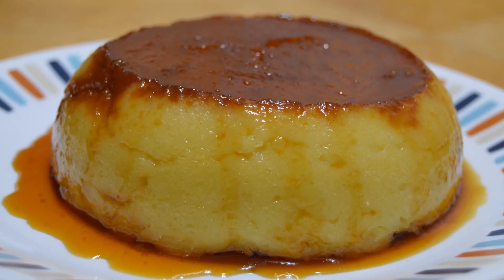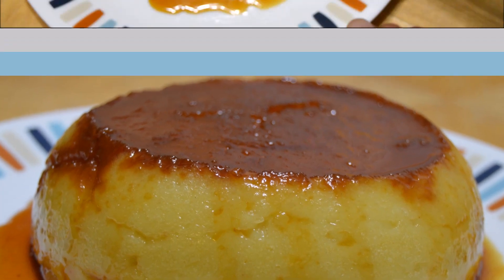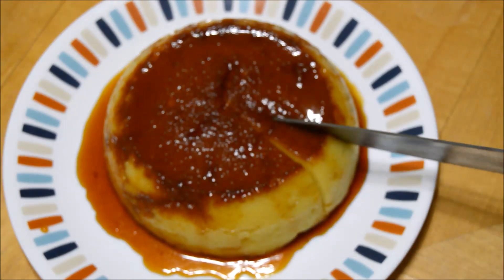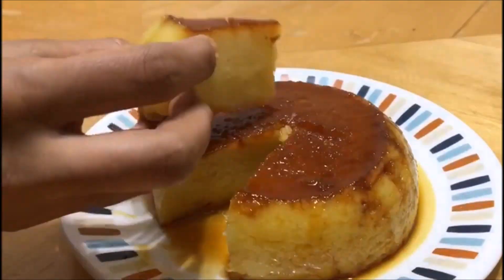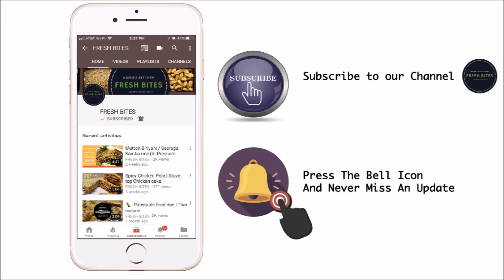Hi friends, welcome to Fresh Bites. In this video I'm going to show you how to make eggless bread pudding. This stunning dessert is coated with a caramel sauce — it is so smooth and delicate that it melts in the mouth. Do subscribe to my channel Fresh Bites and press the bell icon to never miss any update.